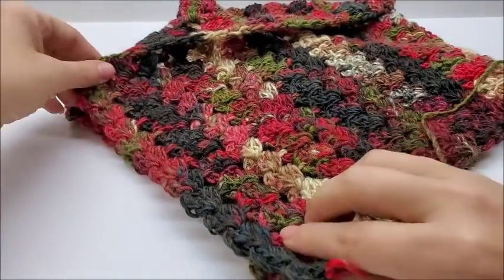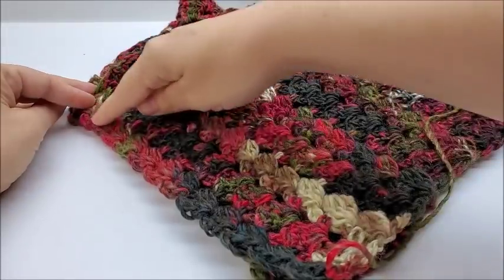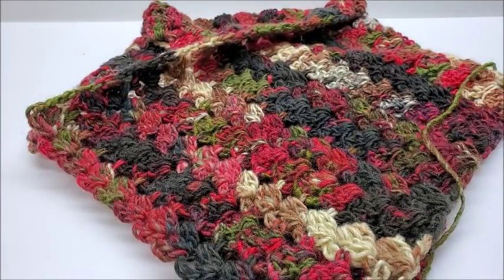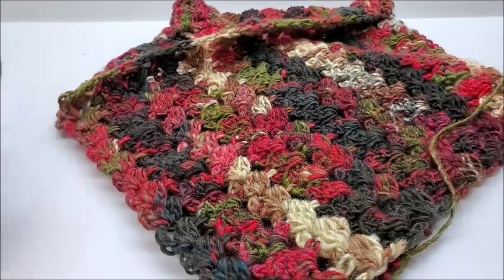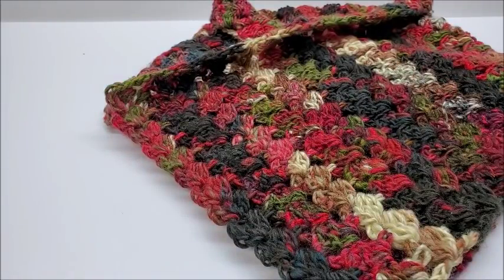Now you could take this cowl and leave it as is after you sew in all your tails. And you can pin it, you can put a button on here, you can use a brooch. Or you can permanently sew it with just a yarn needle — this side together, and then this together — so that way it always holds shape and never comes undone, and then you can just slip it over your head. If you want it to be able to wear it other ways, like just wrapped around your neck once like a really short scarf, you wouldn't want to sew it up. But if you want it to be like a permanent cowl where it always stays the shape you want, it's a good idea to sew it. So you take your yarn needle and just a piece of yarn.